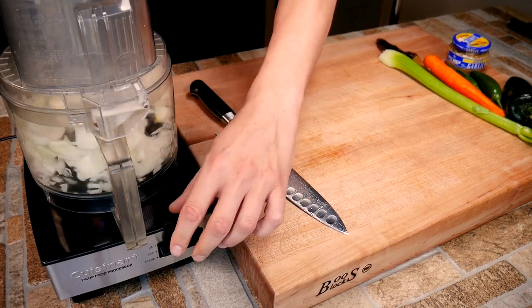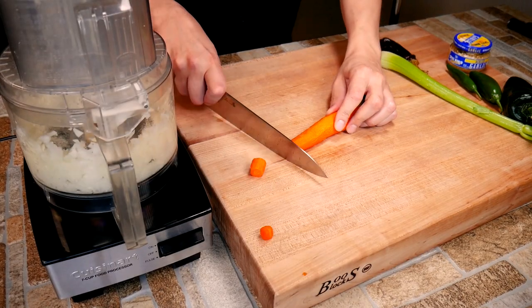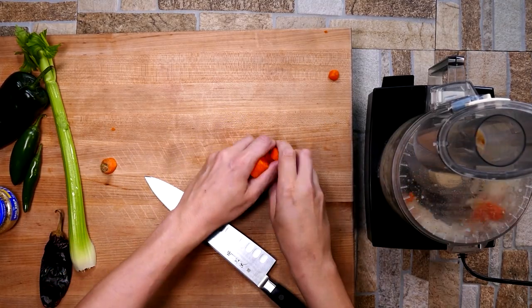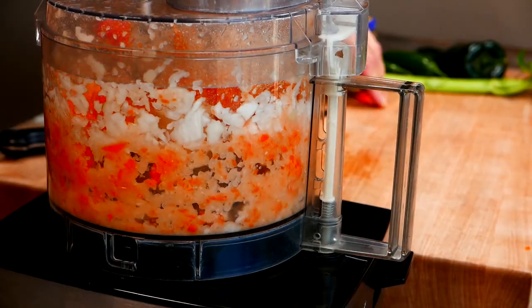So we've got some onion inside of the food processor and we're going to keep it going the whole time. What we're going to do is pretty much puree our vegetables down into a paste. We're getting some carrot in there. This is a very traditional start of a Mirepoix — carrots, onion, and celery.